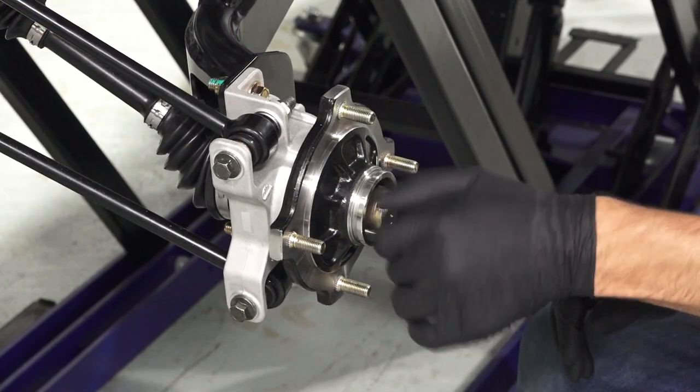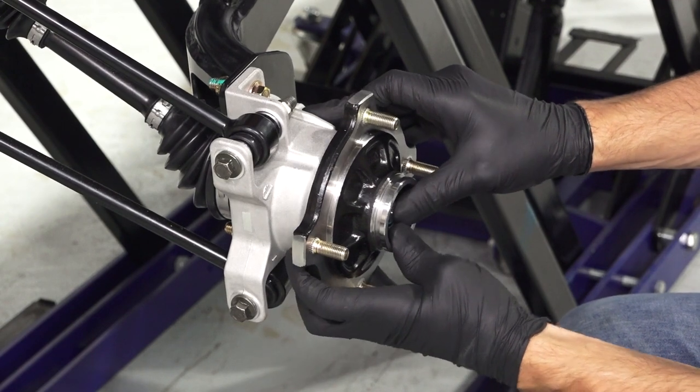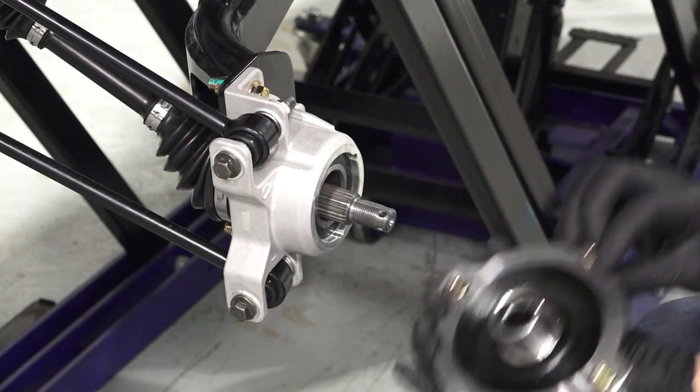Next, remove and discard the castle nut and cone washer from the wheel hub. Then, pull the rear hub assembly away to remove from the vehicle.